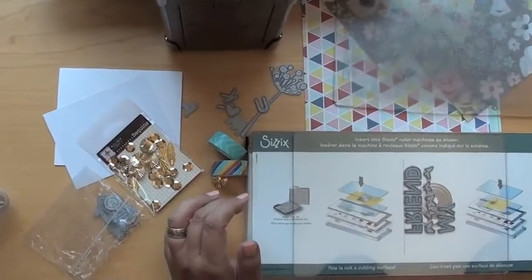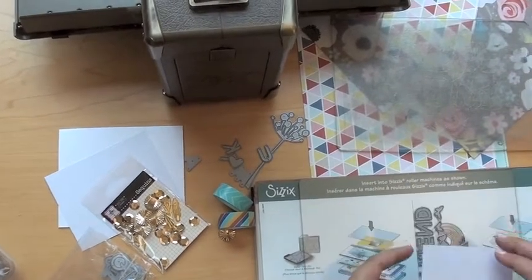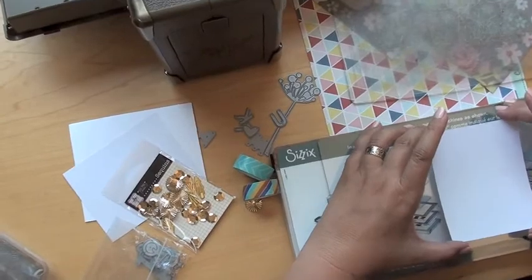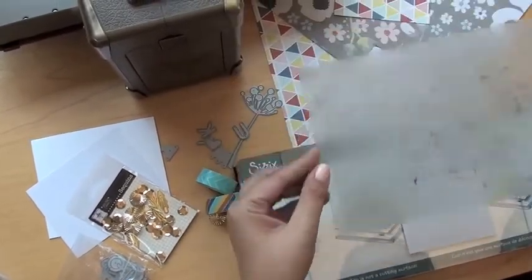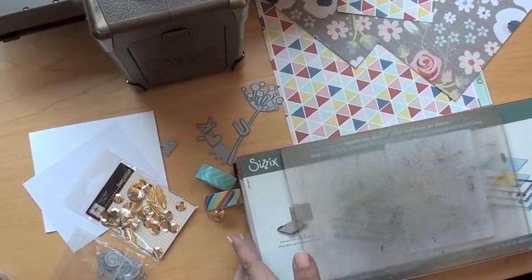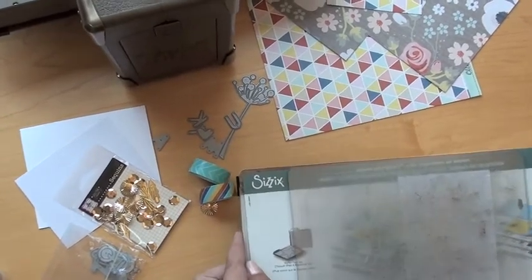I'm going to take my piece of paper and I'm going to make sure I have the textured side down. And I'm just going to eyeball centering this over the top here and very gently lay it. Then I take my top mat, put it right over the top of that — very gently again, you need to be careful to not move anything. Or you could put tape over the whole shebang.